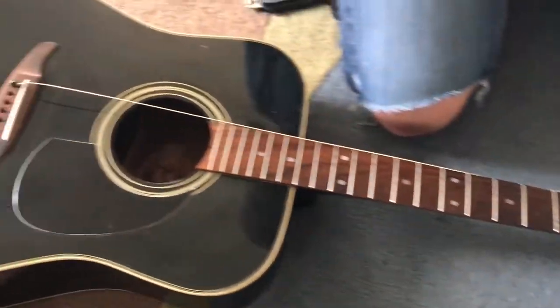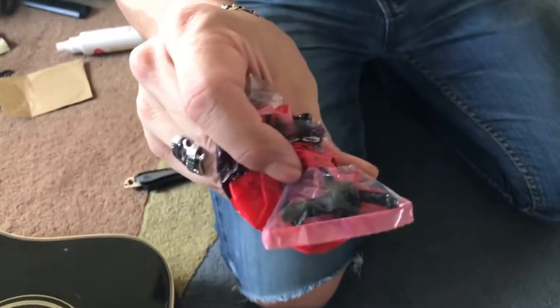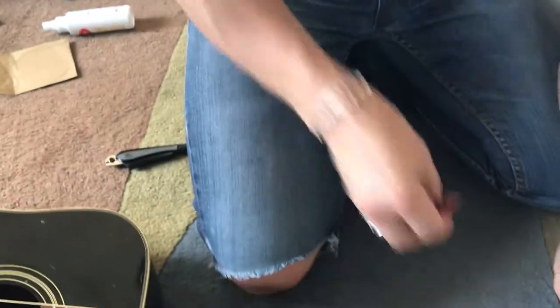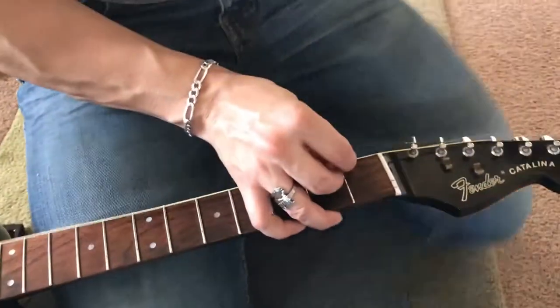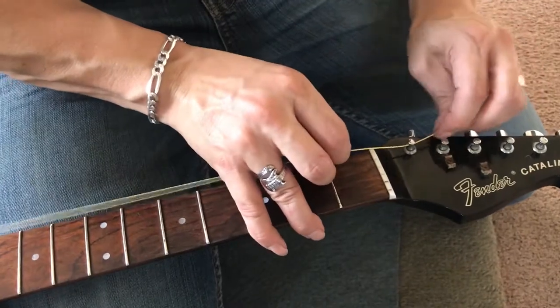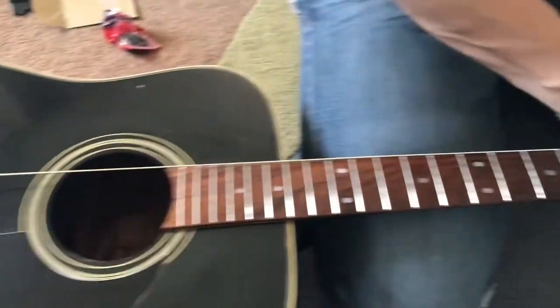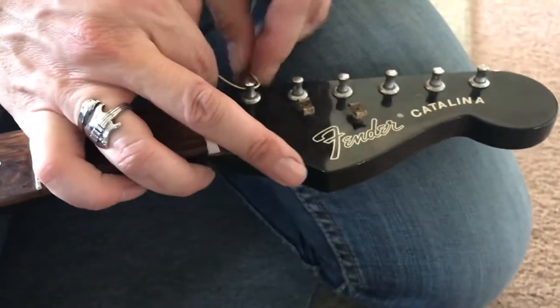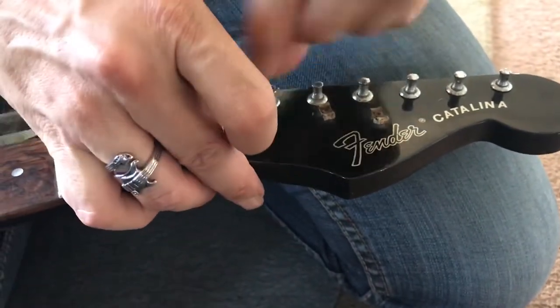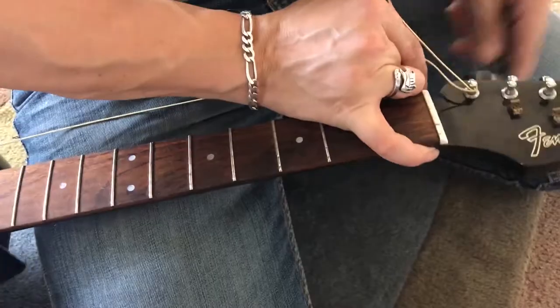I'm ready to start stringing. I'm using the brand new string pegs, or whatever you call them. The way I do it — especially with this guitar where we've got all the tuners on one side — is I make sure that it's all the way in, and then I measure it to the next tuner and slide it back. So now I've got a little bit of slack. I turn it around this way, loop it like that, and then start winding.